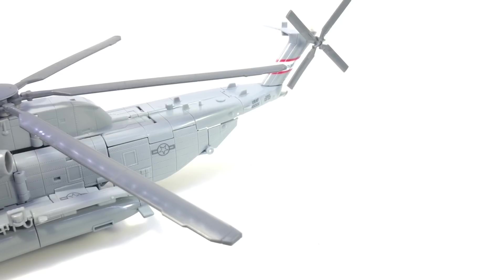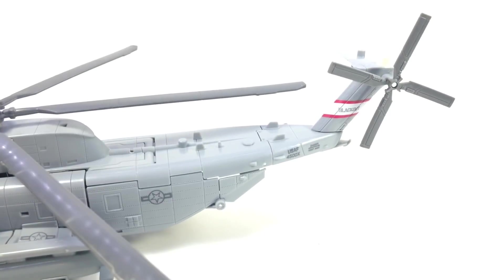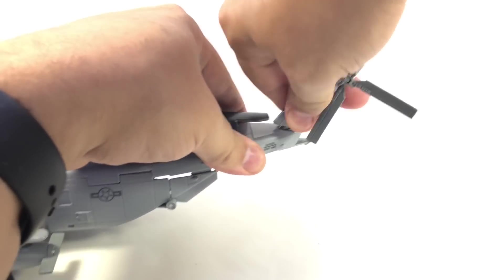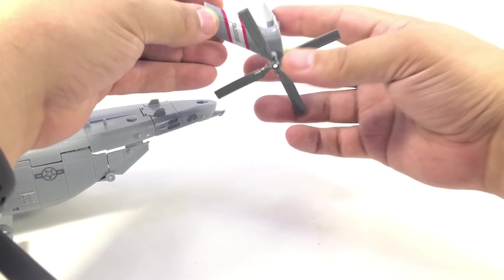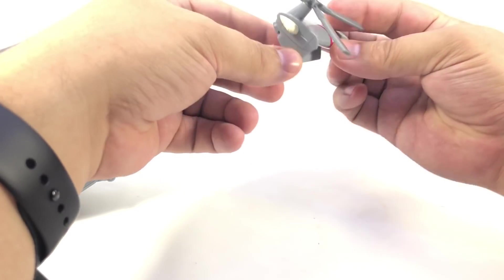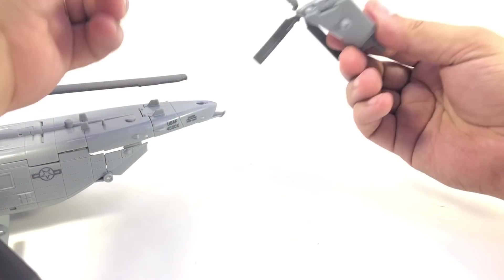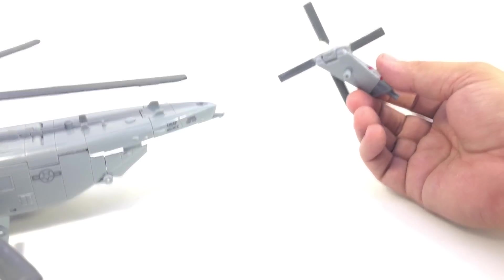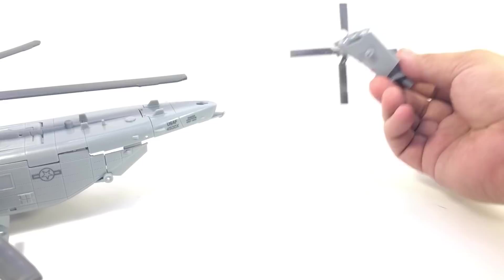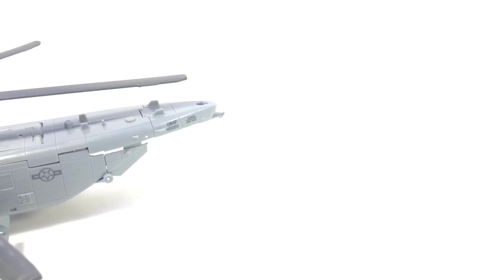There's a peg hole that can attach him to the back of robot mode when we get to it. This transformation is 46 steps and I guarantee I'm going to miss about 17 of them — call me out in the comments. To start the transformation, his tail pops off right here at this post, then you fold this down. This assembly is going to attach to his forearm later on, and that's the only real parts-forming bit.